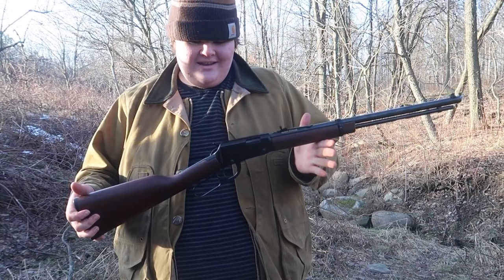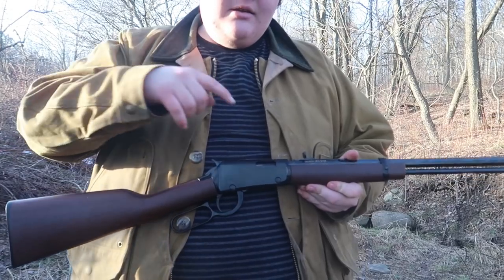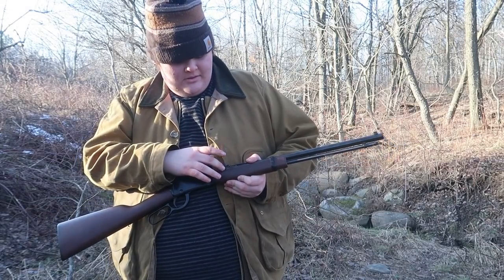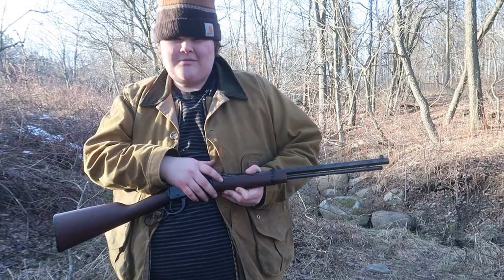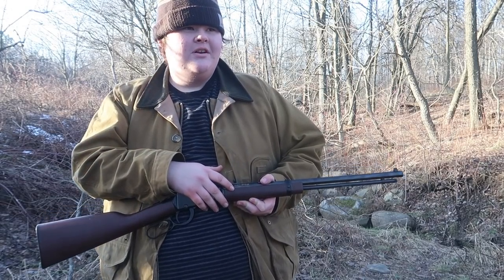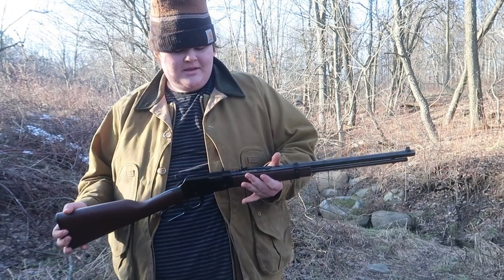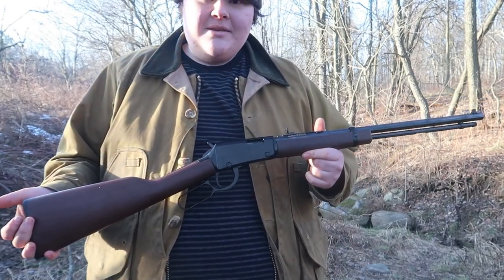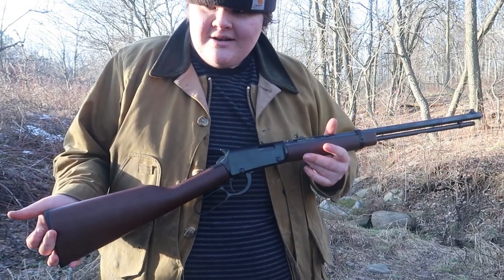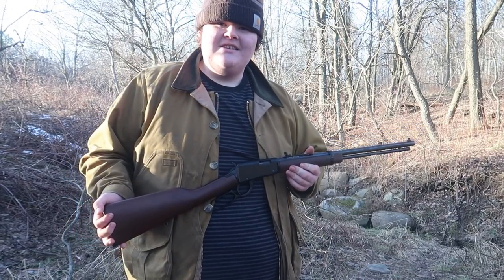This gun's awesome and I hope you guys enjoyed. I really enjoy it. It says right on here: 22 S, L, or LR — long, long rifle, short, or whatever else — who would L be for? I might be dumb, but what's L for? Henry Repeating Arms, made in USA. I love Henry — I really appreciate them for supporting me and we definitely had a fun little range time here. You guys used to see me shoot pellet guns, so yep — hope you guys enjoyed and I'll see you guys in the next video.